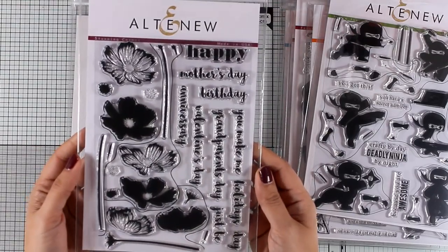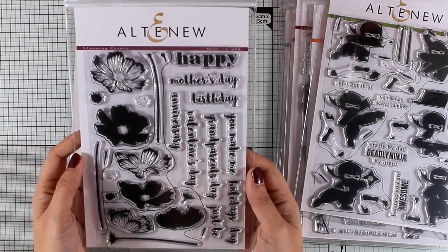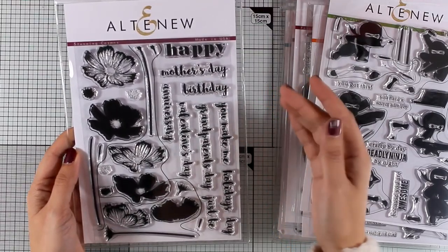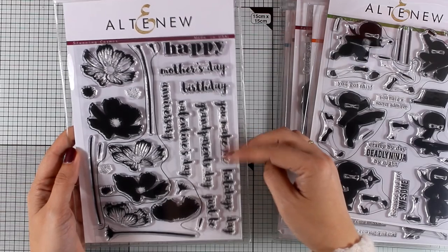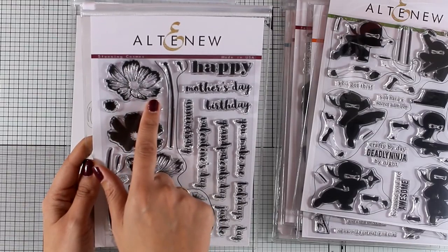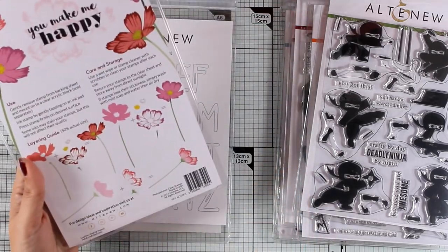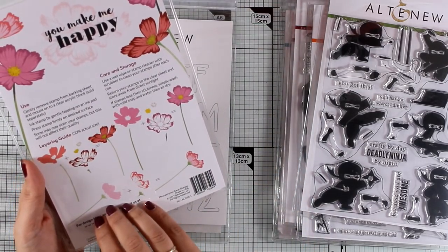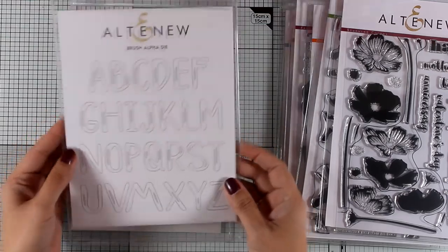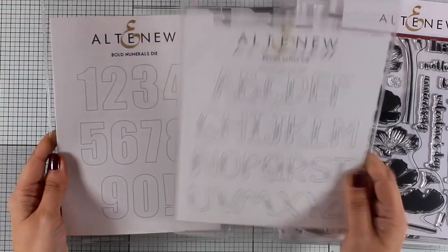Here is the last flower stamp set from this release — it's called Stunning Cosmos. It gives you a lovely flower that you can color or work with in layers and stamp with ink. There are also lovely sentiments such as 'happy mother's day,' 'birthday,' 'you make me,' and 'happy holidays,' making this a very versatile stamp set you can use for pretty much any occasion throughout the year. At the back you'll find the guide on how to stamp the layers, though there are no matching dies for this stamp set.